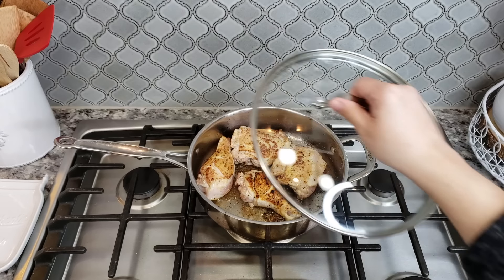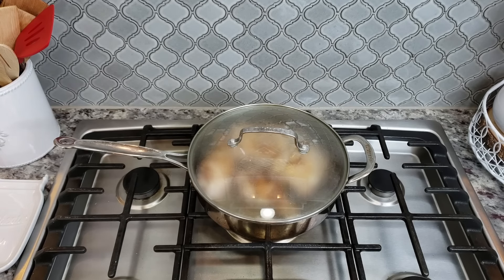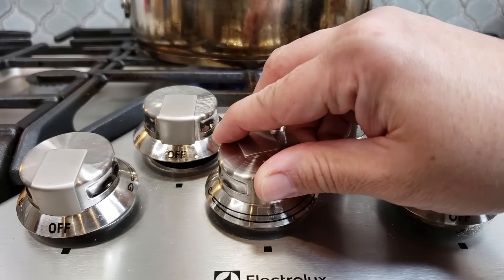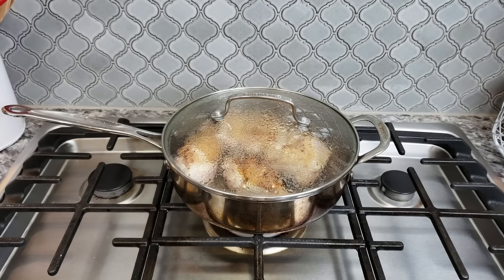Now that my chicken has browned three minutes on each side, I'm going to cover it with a lid, lower the heat, and let the chicken continue cooking on low heat for another 10 to 12 minutes.